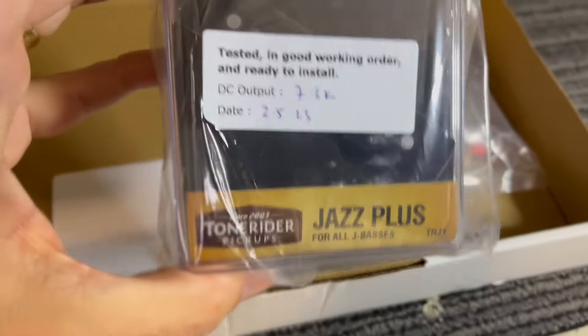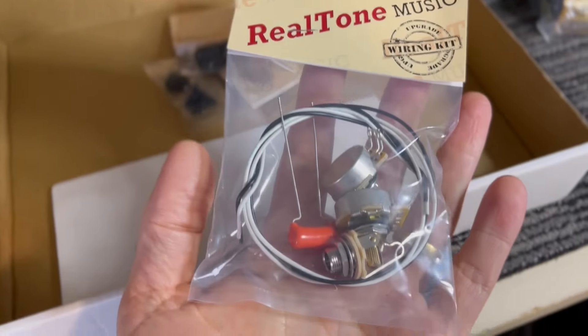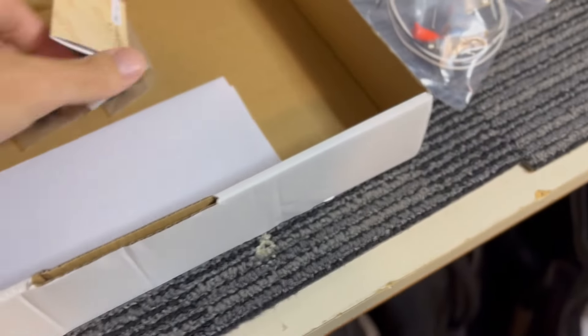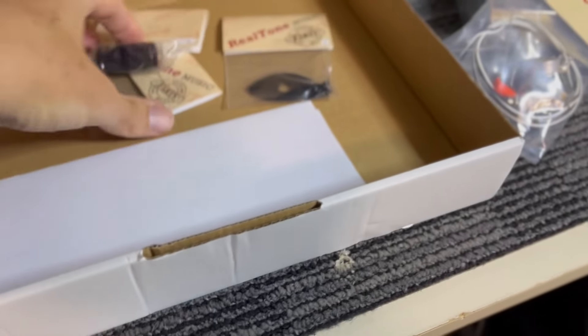I'm also going to make it a PJ, so we're going to stick a jazz pickup in the bridge, as well as replace all the electronics — volume and tone — and a couple of other mods I've got planned as well.